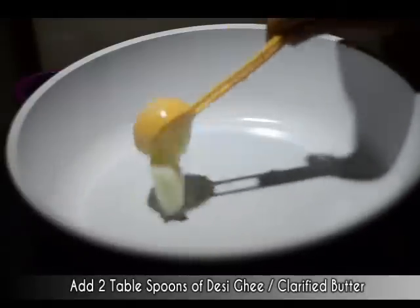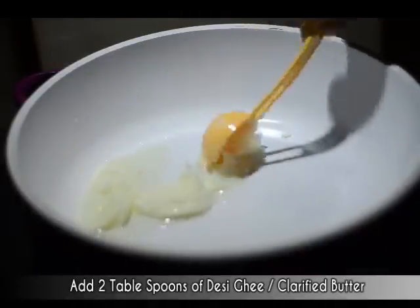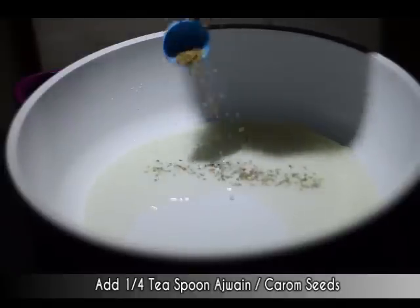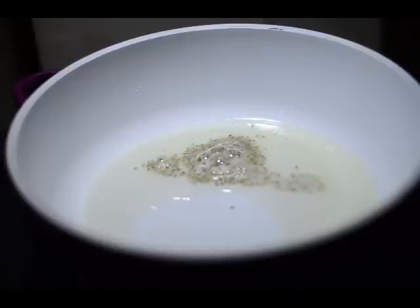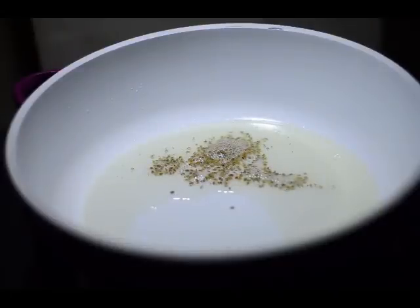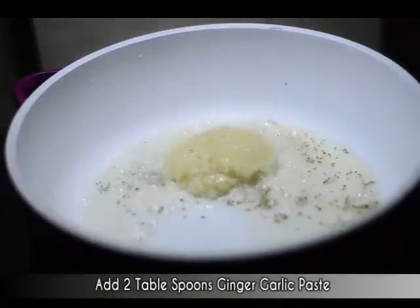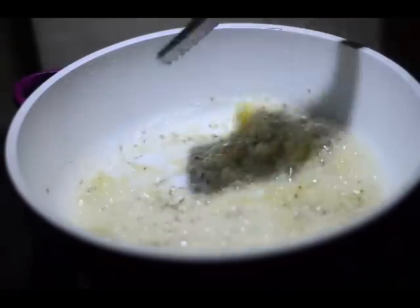It's time to prepare our masala mixture. We'll take 2 tablespoons of desi ghee or clarified butter in a pan cooking at a medium to high flame. When the ghee is hot enough, we'll add 1/4 teaspoon of ajwain or carom seeds — ajwain is really good for digestion, especially because chickpeas produce gases when eaten. We'll add 2 tablespoons of ginger garlic paste and sauté for around 2 minutes until the raw smell disappears.